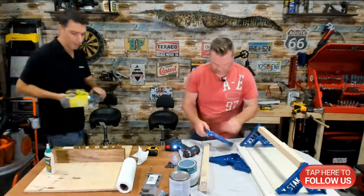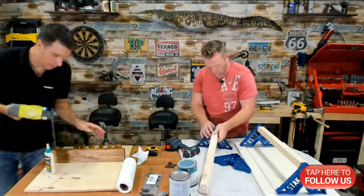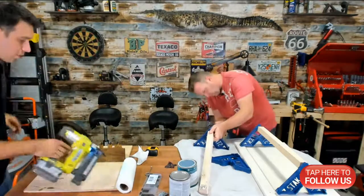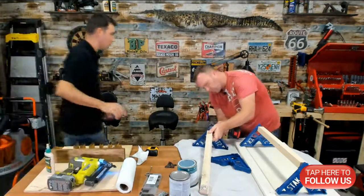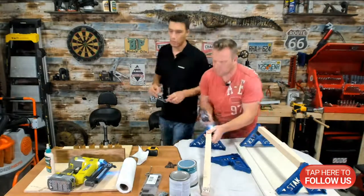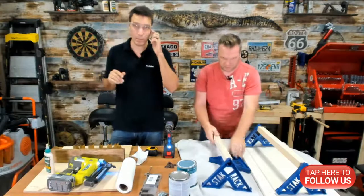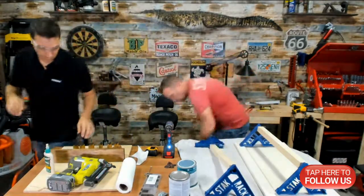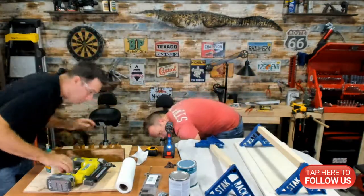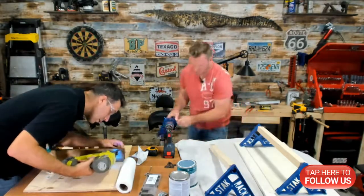In this nail gun I have inch-and-a-half nails. Before I do that, the first thing you want to do whenever you're working with any kind of equipment like this is make sure you have your proper PPE — glasses, gloves, or whatever you need at the time.